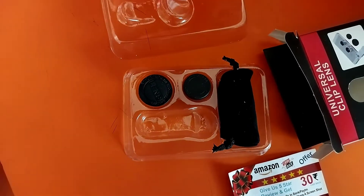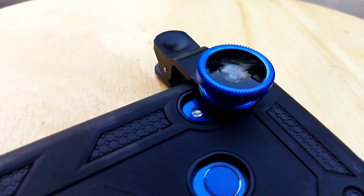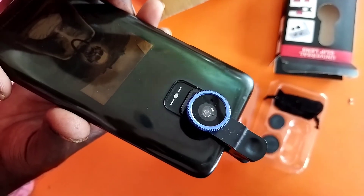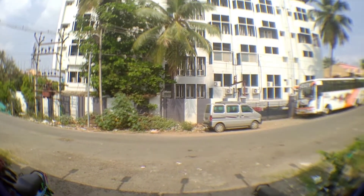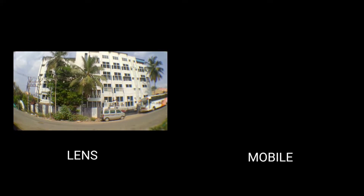This lens will screw onto the handle. You will fix it in place. Thank you so much — I hope this gives you satisfaction with this video.